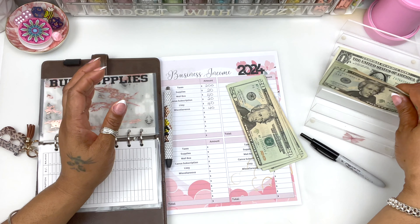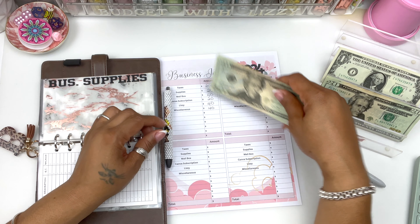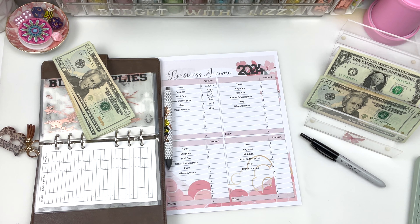So we have $140 left. Let's take $20 because we want to do some Monday Madness. So we're going to do $20 in Lizzy and Miscellaneous instead of $40.